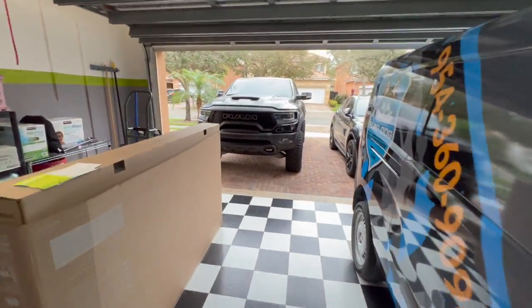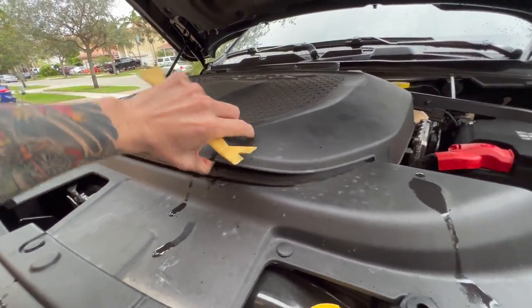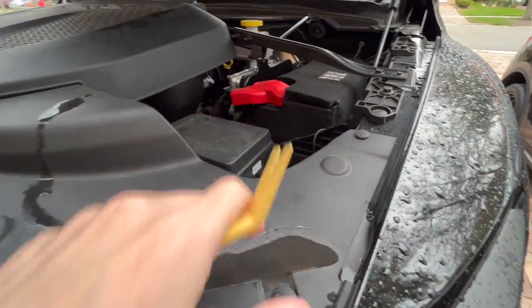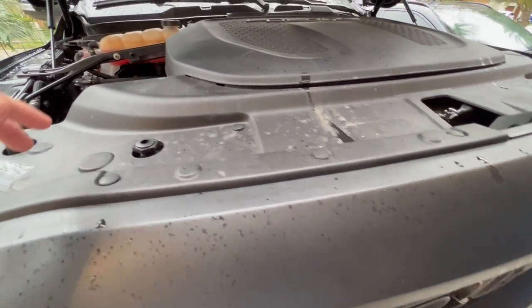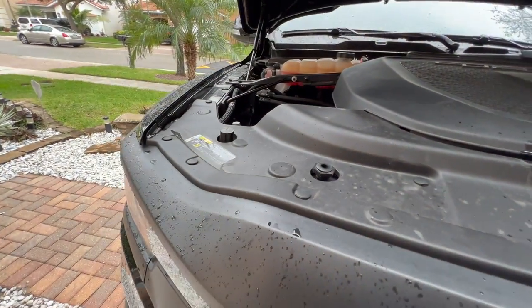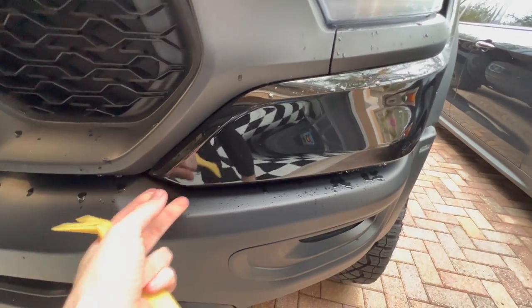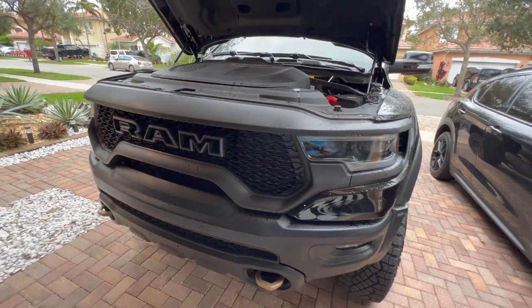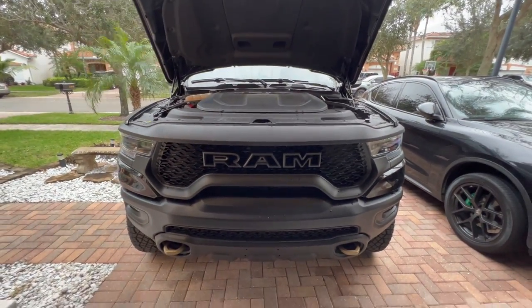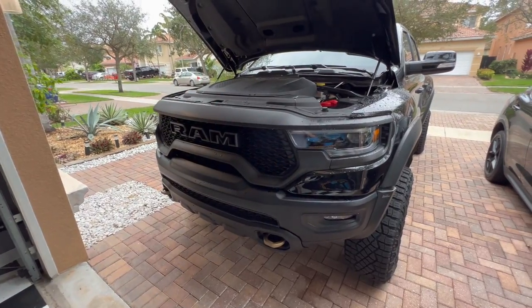First thing we're going to do is get the grille removed on the TRX. First, just remove this little cover - it pulls right up. Then we've got to get this front shroud off. These are just little retainer clips - fast clips - I think there are about 14 to 16 of them. Then there are some 10-millimeter bolts to remove as well. Once you pop those off, come down here and pull this little trim piece to gain more access to about three more screws down here, then you can pull the grille out.